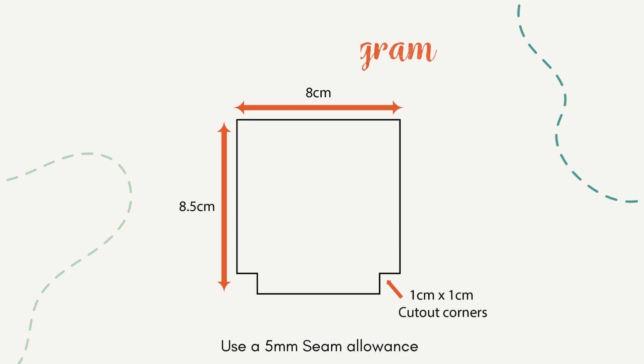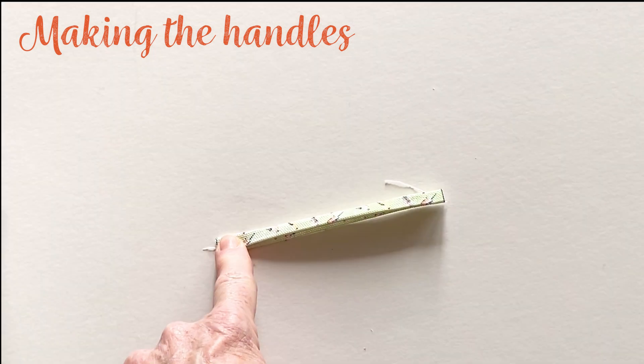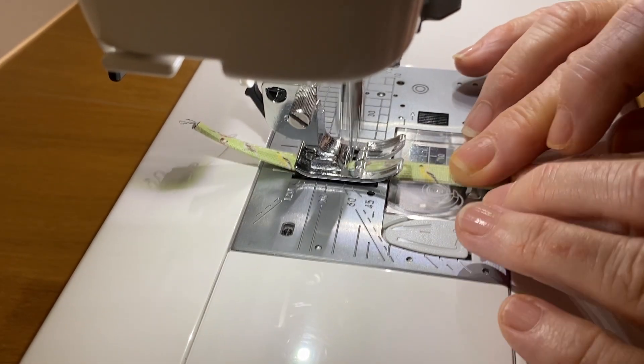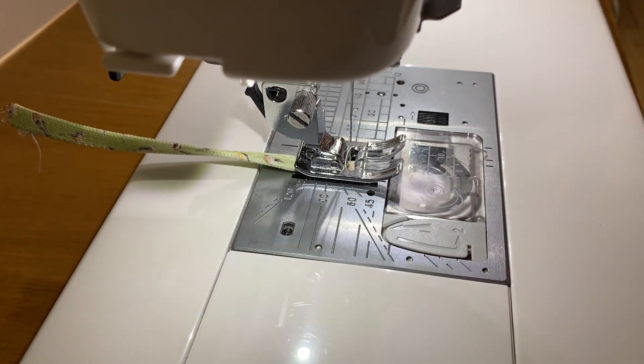Take one bag charm handle and fold and press it in half lengthways with wrong sides facing. Open it out and fold the two raw long edges over to the wrong side so they meet at the centre crease. Fold it in half lengthways again to encase the raw edges. Topstitch down the length to hold in place, then make the other handle in exactly the same way.